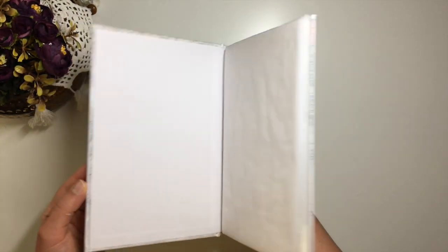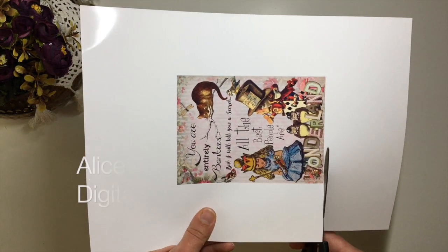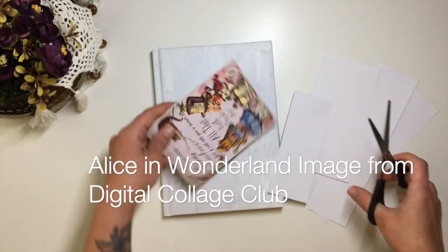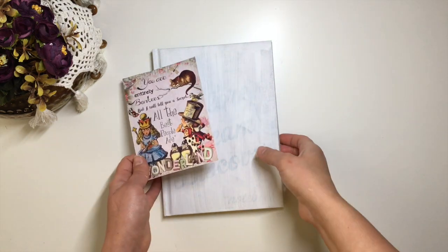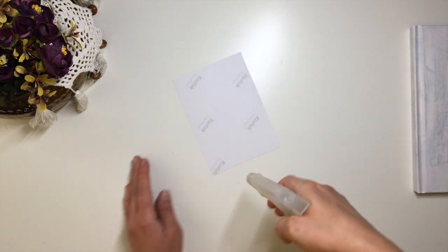Once primed, I move on to decoupage and moulds. I used this Alice in Wonderland print from Digital Collage Globe Library and printed it onto photo paper using my standard inkjet printer.